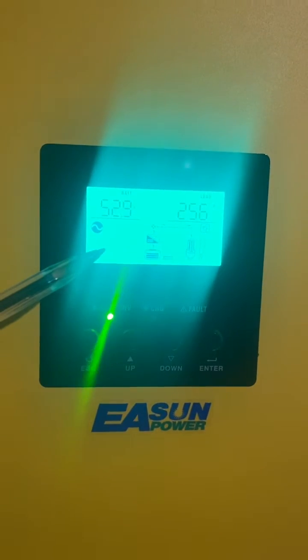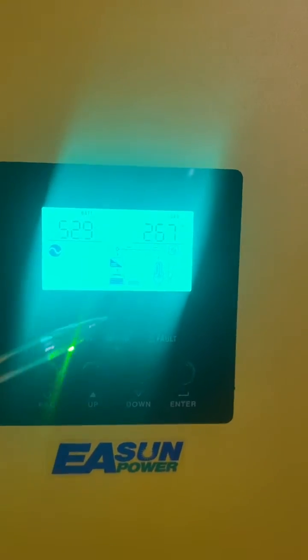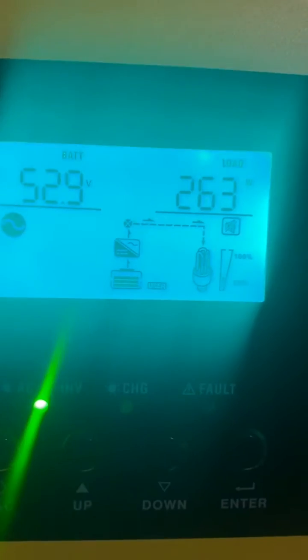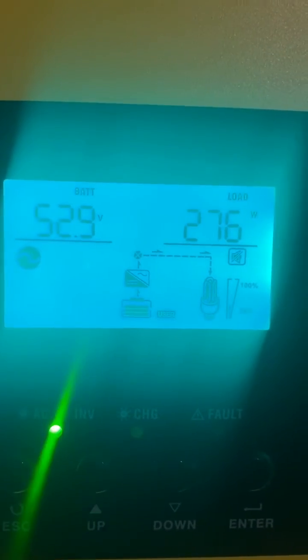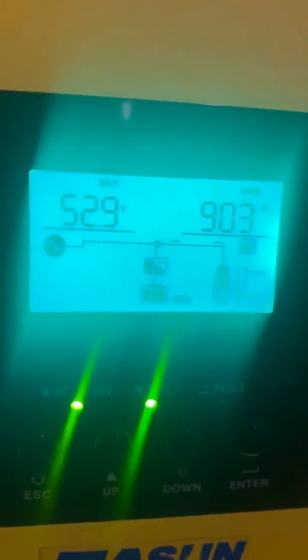This is the left inverter that doesn't seem to want to charge from the utility. I'll shout now to turn the kettle on and overload it, like I did for this one — that does seem to want to charge from the utility, with the arrow going down into the battery.